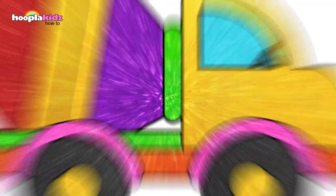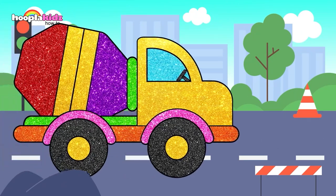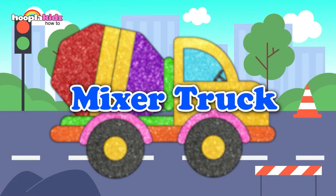And green again. The colorful mixer truck is done! Time to get to the construction site, friends!